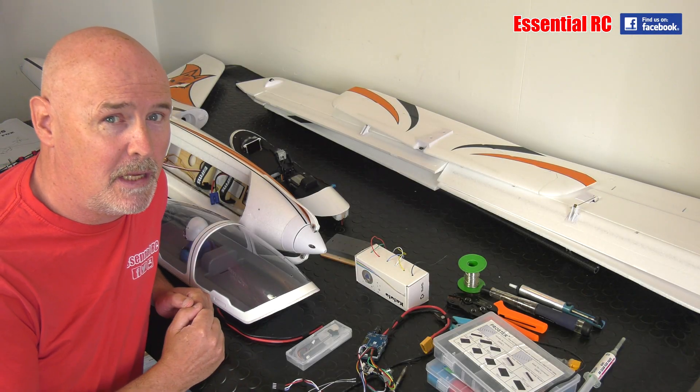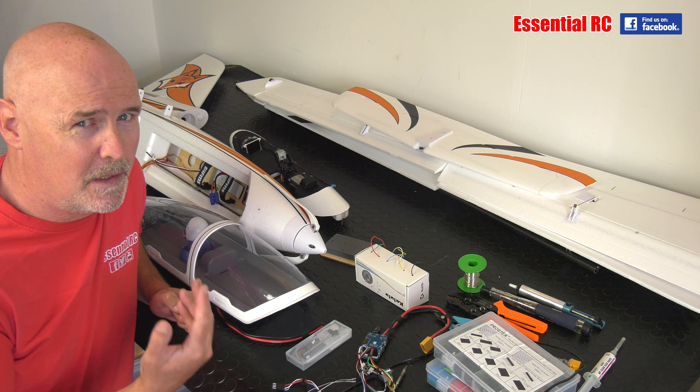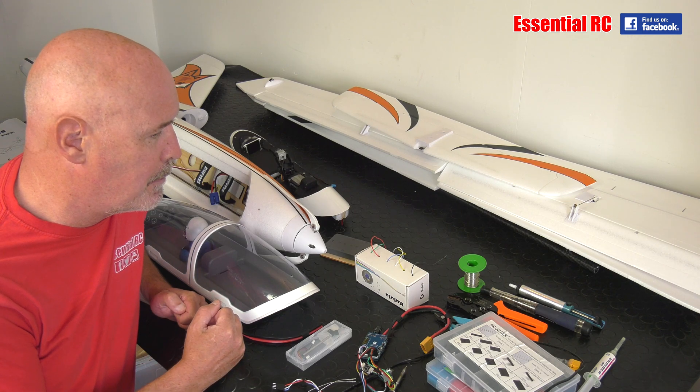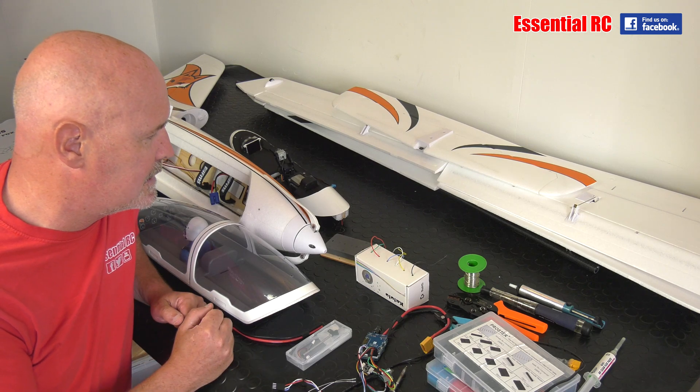Dom here from Essential RC. Thanks for tuning in for this video. We've been very busy recently traveling around shows and events and filming coverage of those. It's nice to get back to a project that I'm starting today. I've got several projects on the go but this is the first one I'm showing you today.